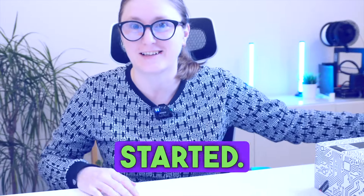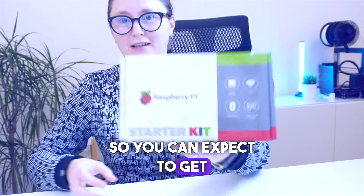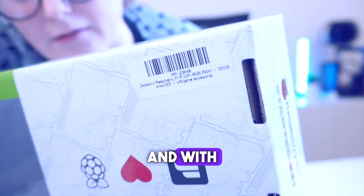Hello, today we are going to unbox the Raspberry Pi 5, so let's get started. I have ordered the starter kit for the newest Raspberry Pi 5. You can expect to get a box like this if you order the starter kit. I specifically ordered the Raspberry Pi 5 with 8GB RAM and official accessories. So let's put everything out of the box.